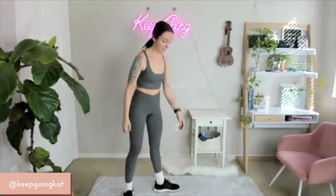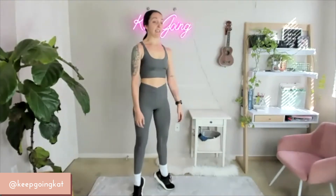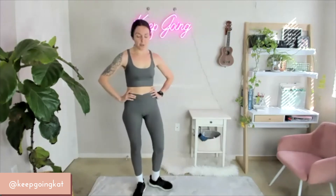Last set of calf raises — coming in hot. On 3, 2, 1 — on the ball of those feet. Slow, slow, slow. Keep going — 10, 9, 8, 7, 6, 5, 4, 3, 2, 1. Beautiful.